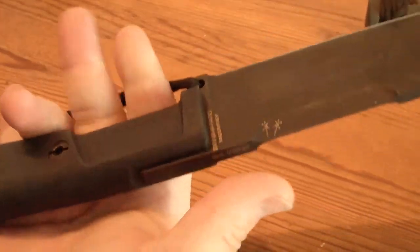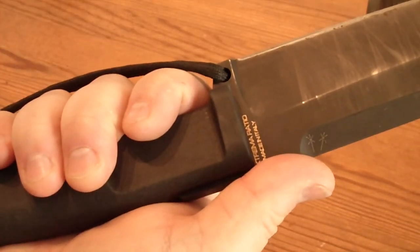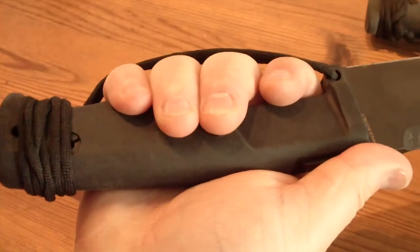I really couldn't pick one over the other. This is a lanyard which I can use for fine work, and for batoning I cut it loose and put it on my wrist.